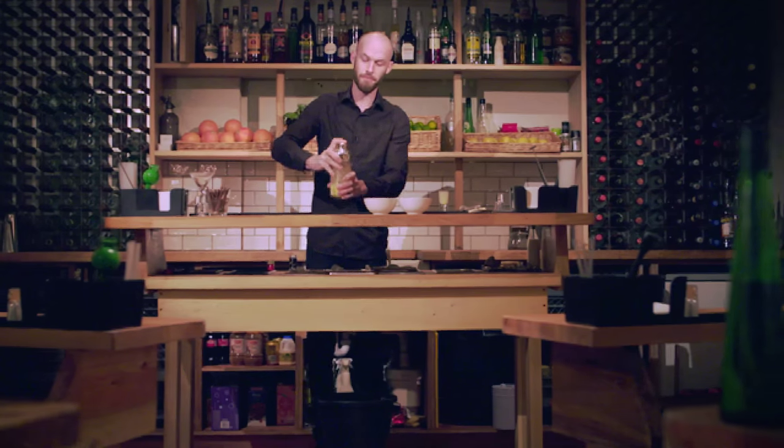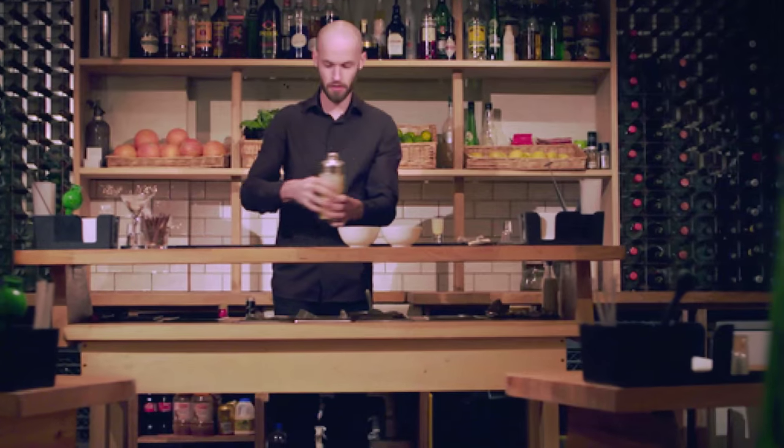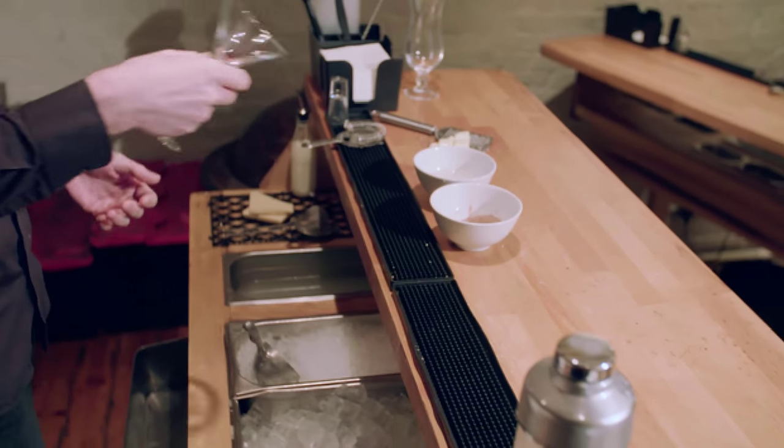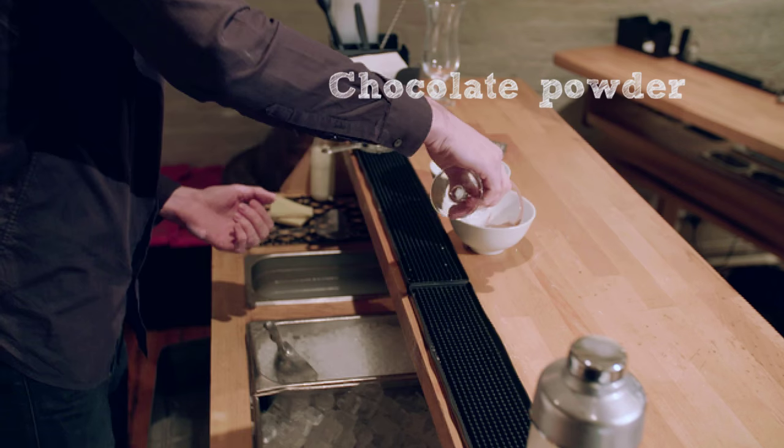Make sure it's on nice and tight. Shake it until it's nice and cold. So we're going to garnish our glass now — you can use any glass you have available to you. Just dip it in some sugar syrup; this is going to make the chocolate powder stick to the side of the glass. Next, you dip it in your chocolate powder.